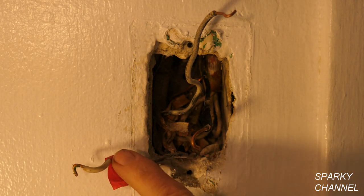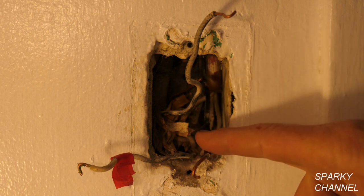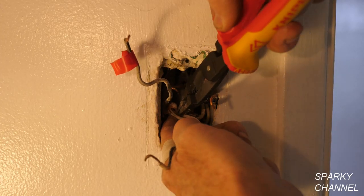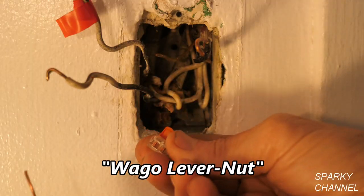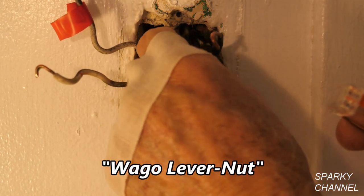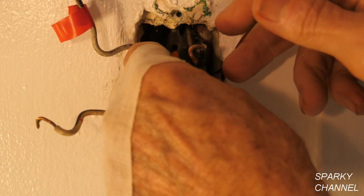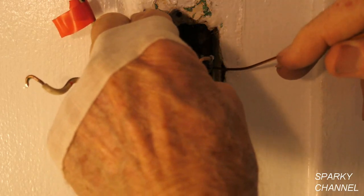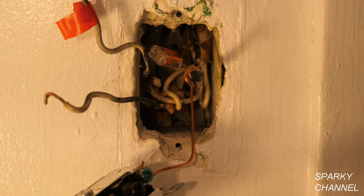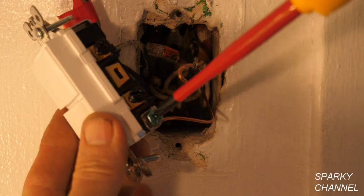I've marked these wires: the one with red tape is the line wire — the one that brings power into the box. I put some black electrician's tape on the one that goes to the fan, and left bare the one that goes to the light. I'll remove any loose paper in the box and vacuum it out. Then I'll use a two-connector WAGO lever nut — I'll put a grounding wire in it and reach into the box to connect the other port to the very short ground wire in the back of the box. I'll put the new ground wire around the green grounding terminal of the new double switch, crimp it, and tighten it securely.